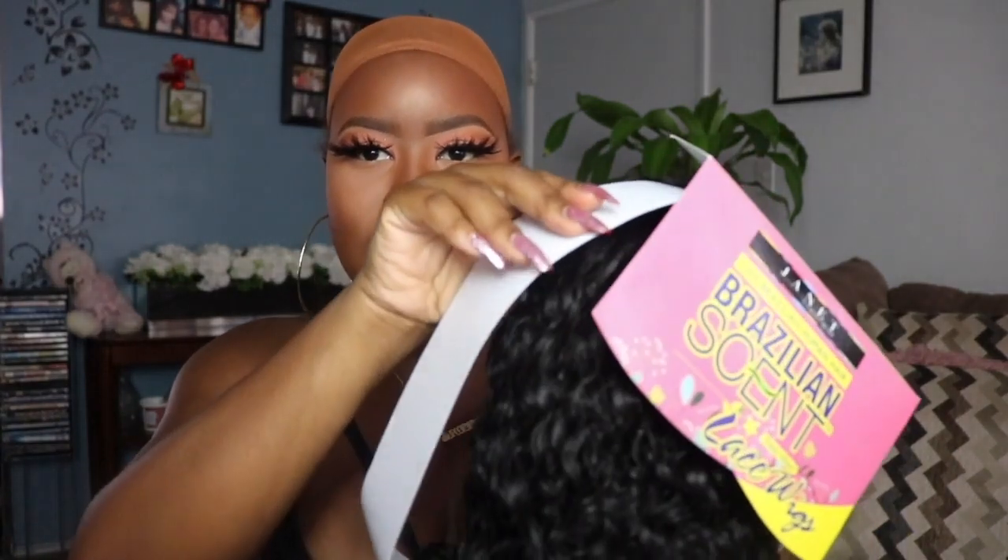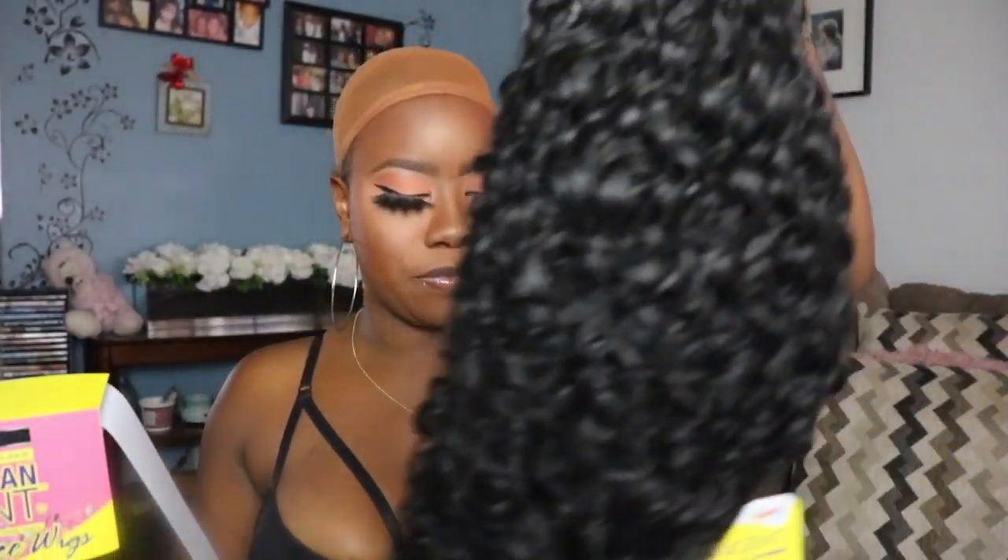I doubt they really put some protein in this hair. This is not real human hair — they always be misleading people making them feel like they're doing something. Girl, this wig costs $25, this ain't no human hair. If you buy this wig and you're like 'oh my god they said it was human hair' — girl, this is not human hair, don't let them fool you.